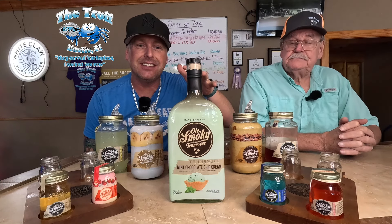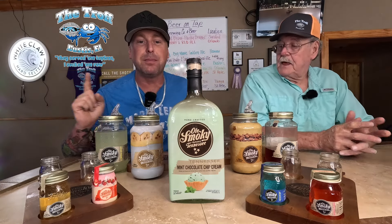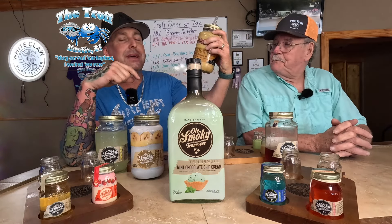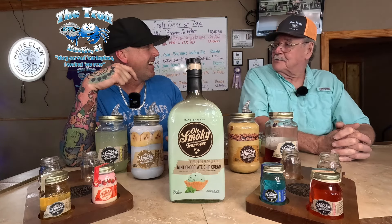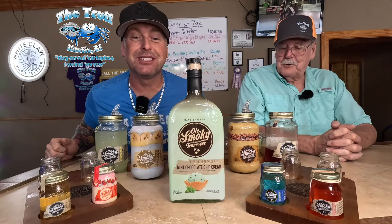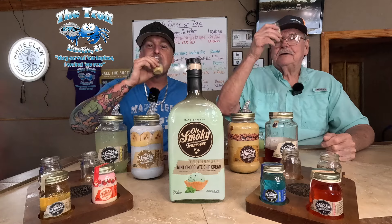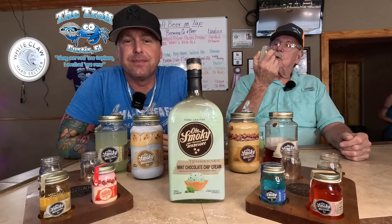Next up we have the liqueurs — the cream ones. If you're not down with the high heats, they have some awesome milk-based liqueurs that are delicious. Tommy picked these ones because he loves those delicious liqueurs. First we're doing the butter pecan — however you say it, pecan or pecan, we're going to shoot it. Tommy, grab the pecan, let's see how pecan-y it is. Cheers everybody!